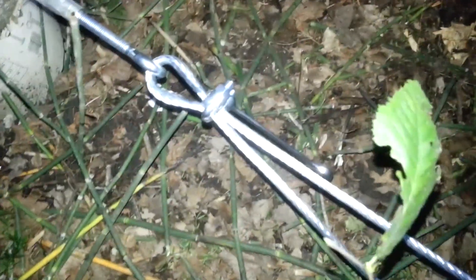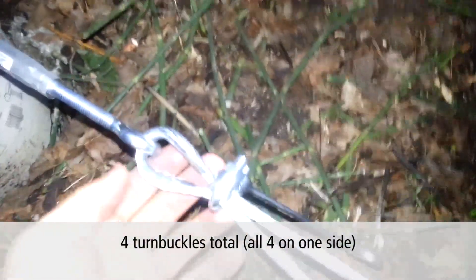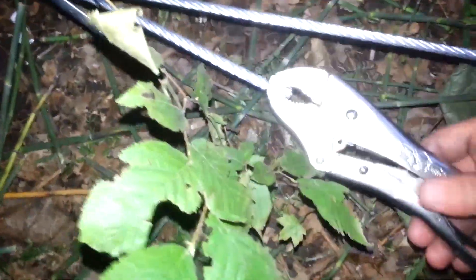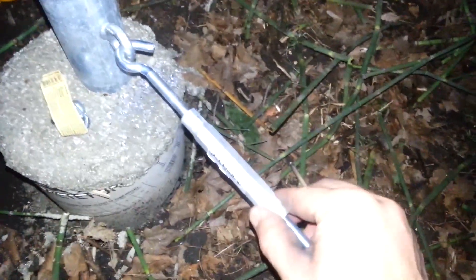It's about 8:30 and I'm getting the cabling connected here. I've got the turnbuckle here and just a quarter-inch cabling. The way I've made it taut is to get my vise grip, pinch the end, and turn it a bit to pull it tight and then pull up the slack. Obviously I'll use the turnbuckle.